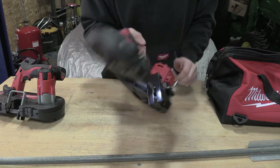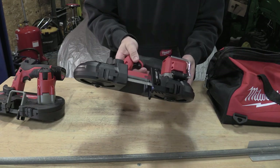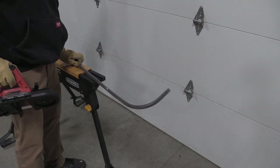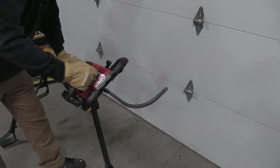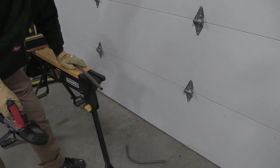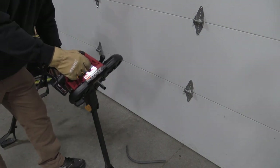At six pounds, this is light and meant for single-handed use. Let's get into it and do some cuts. This is some basic three-quarter inch conduit — let's just make a quick cut. Super fast, super smooth, 570 surface feet per minute. This thing is quick.